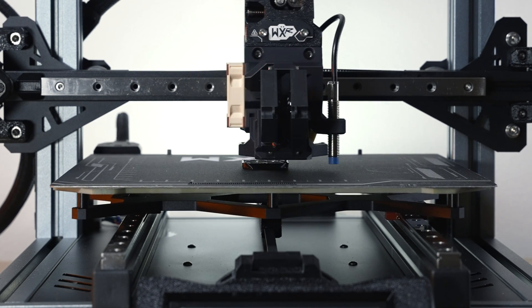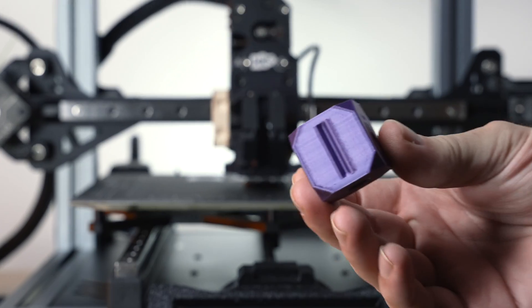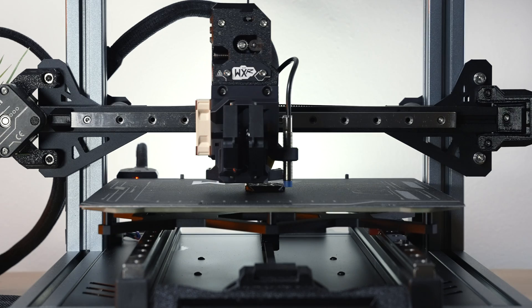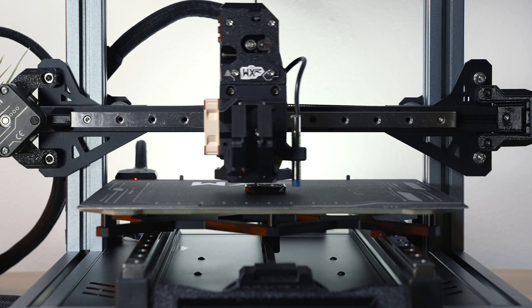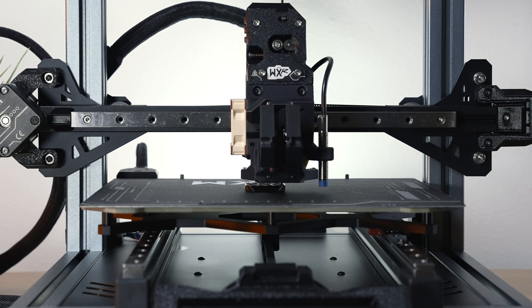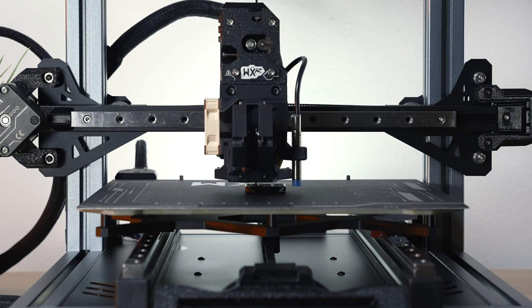The print is in progress, it's stuck well, and everything looks good. It appears to be printing the same model as the sample cube that came with the printer, so we'll be able to compare them. As for noise, it's not completely silent but it is on the quieter side — the fans make more of a pleasant humming sound. Overall, moderately quiet but not silent.